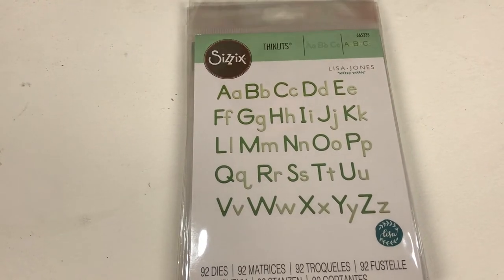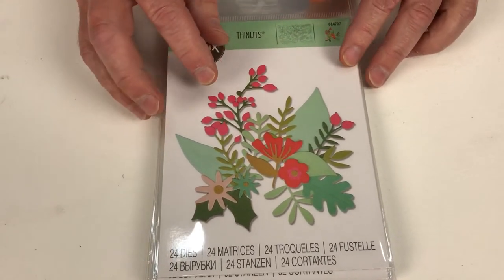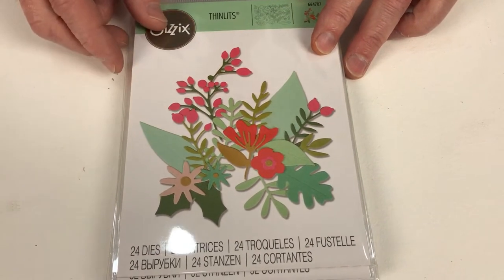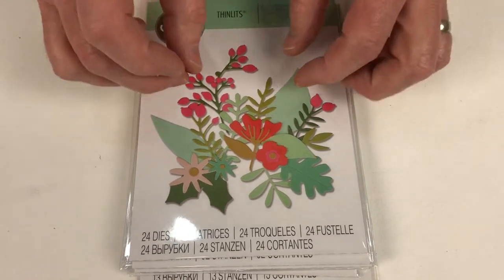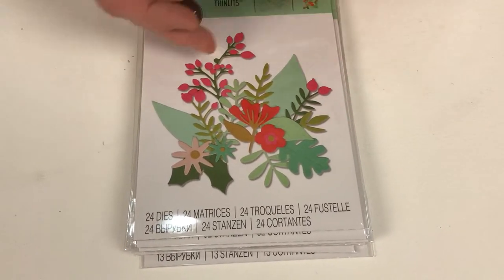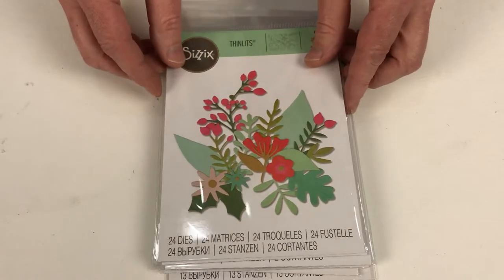Next we've got Floral Abundance — 24 separate dies in this set. They've been done in festive colours, but spring, summer, autumn, even Christmas, neutrals — it's entirely up to you. What you're getting is a classic set, and what I particularly love are the different sizes, because I don't like it when everything's about the same size. With this you can mix and match, use individual florals as effectively as using them all together. A great size, very delicate shapes — one of my particular favourites.